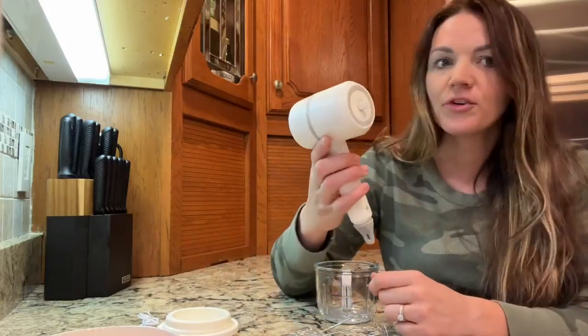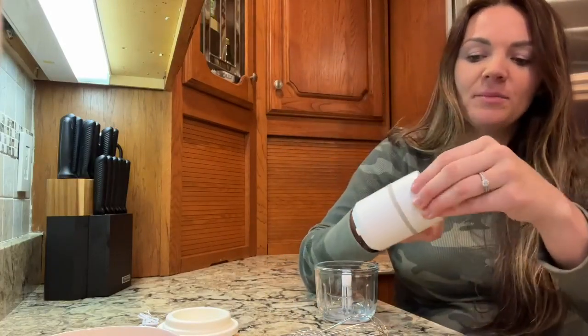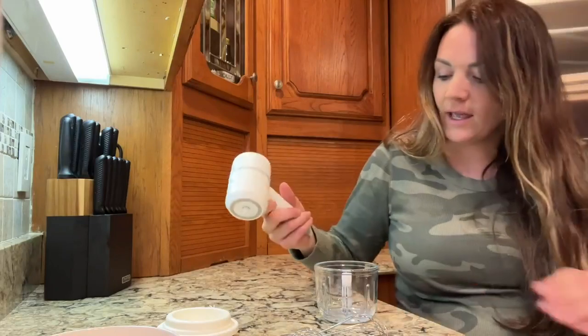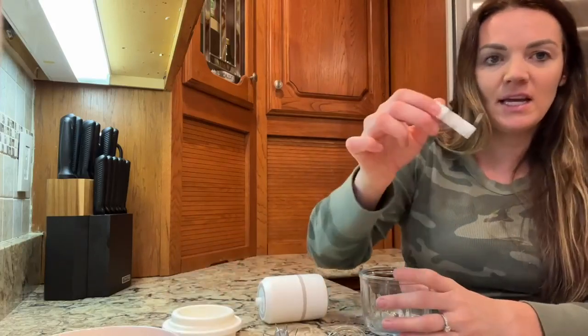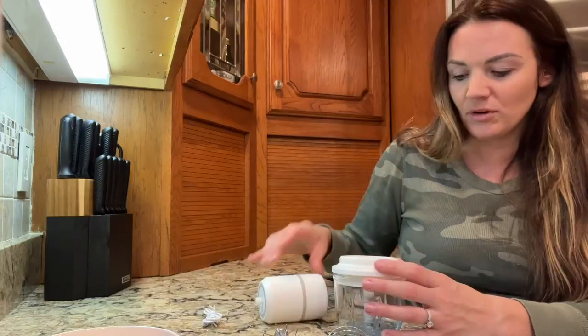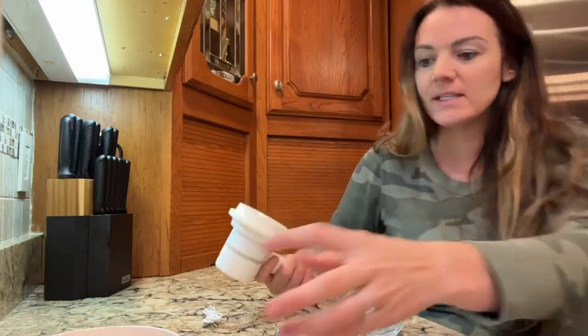Hey guys, today I have this three-speed handheld rechargeable mixer that I want to show you. This is a hand mixer — you can put your USB right here to recharge it, it's going to come with the cord. The way it works is it comes with your attachments here, and then it comes with a nice sharp blade as well as your cover, so everything hooks up really nicely.